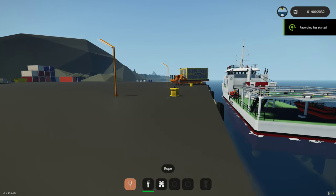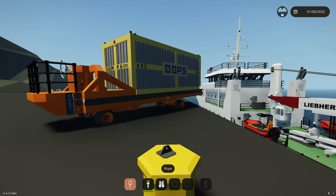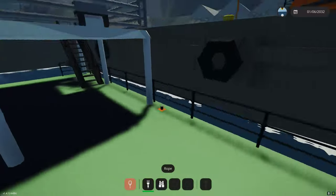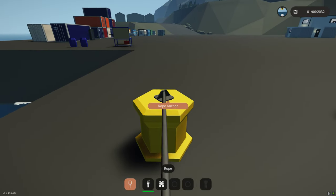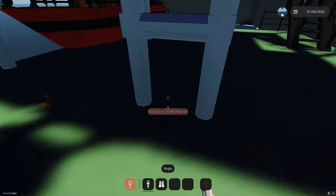I thought I'd do a quick little video about some of the crane changes I've made here on the home ship. We'll load up a container. I'm using the bow and stern thrusters to push the home ship closer right now.